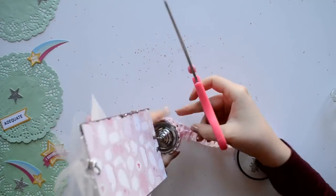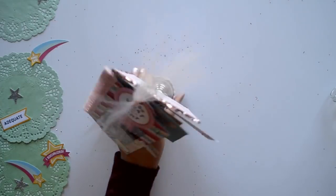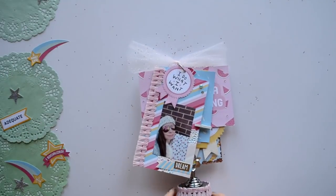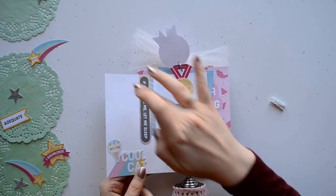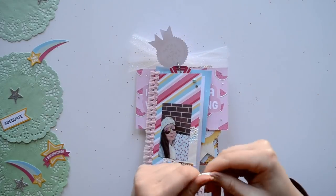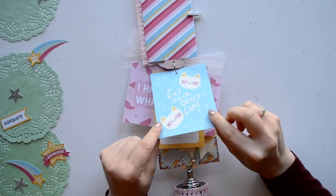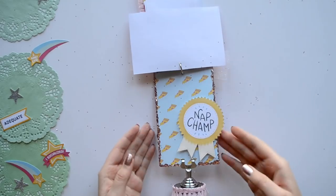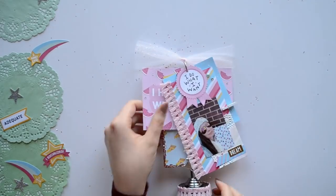I wanted this to be a dual-purpose interactive mini album so I thought the jar would be perfect — and you can have a little gift inside. Now we're just going to do a little flip-through of our mini album. You can add photos to the back of your pages and add a little bit of journaling. The best part of all — you can customize it exactly how you want it to be.